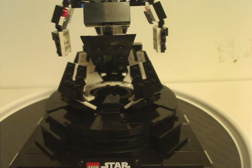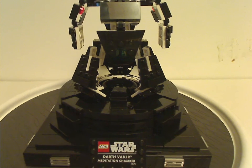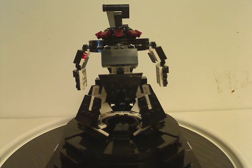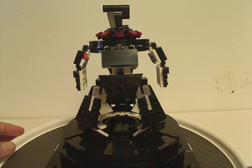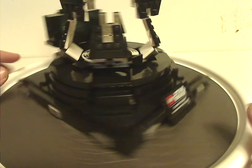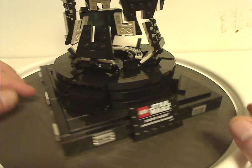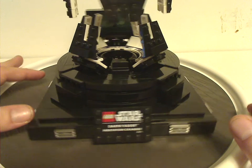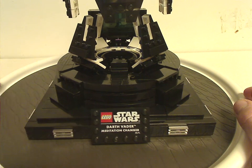Now on to the Vader Meditation Chamber itself — all new, adding to the catalog of both general sets and UCS sets. The base part is done quite well, kind of shiny with all the plates around and the grill pieces in metallic silver — not fully chrome but just metallic. You also get the UCS-style plaque that says Darth Vader Meditation Chamber.